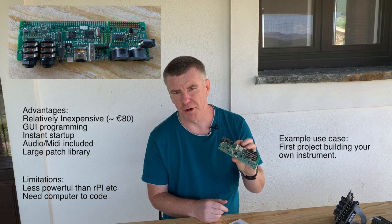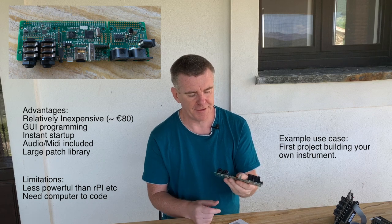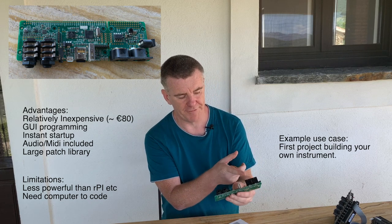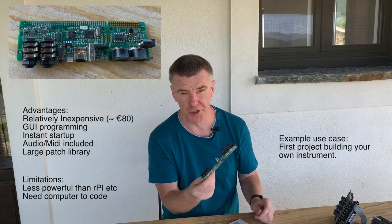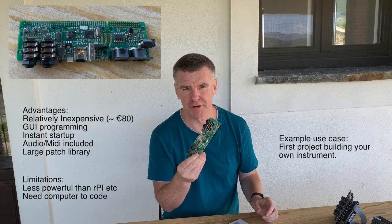Whereas with Axolotti you program with a visual programming language. As we said, you now have audio inputs and audio outputs. There's even MIDI on this board, an SD card, and it also supports USB MIDI. So out of the box you're able to get things running much quicker.